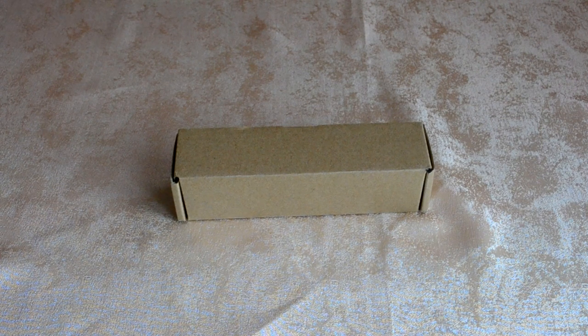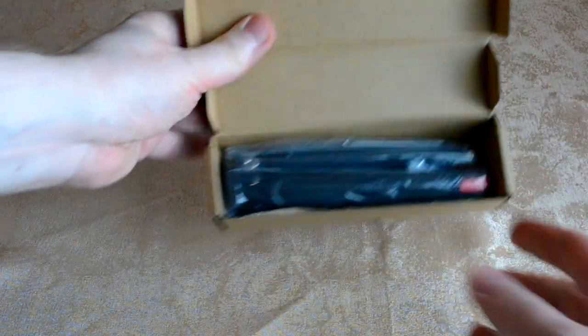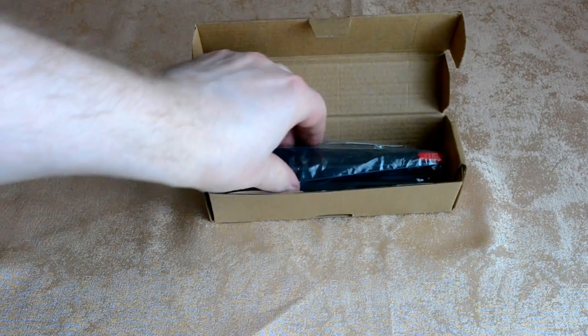Good morning. I'm ready to present a mini-stativ — a mini tripod for an electric stabilizer, or for tripod heads at low camera positions. It comes in this kind of packaging. Inside is the tripod itself.